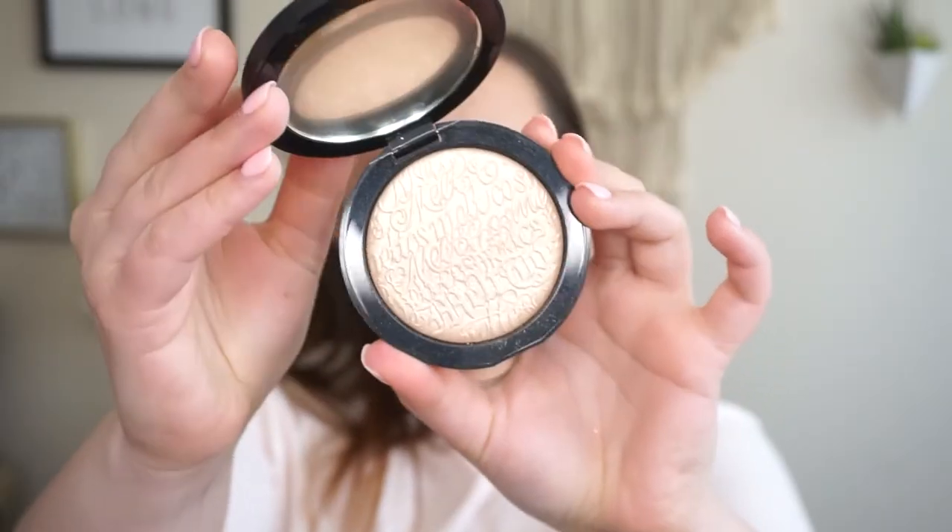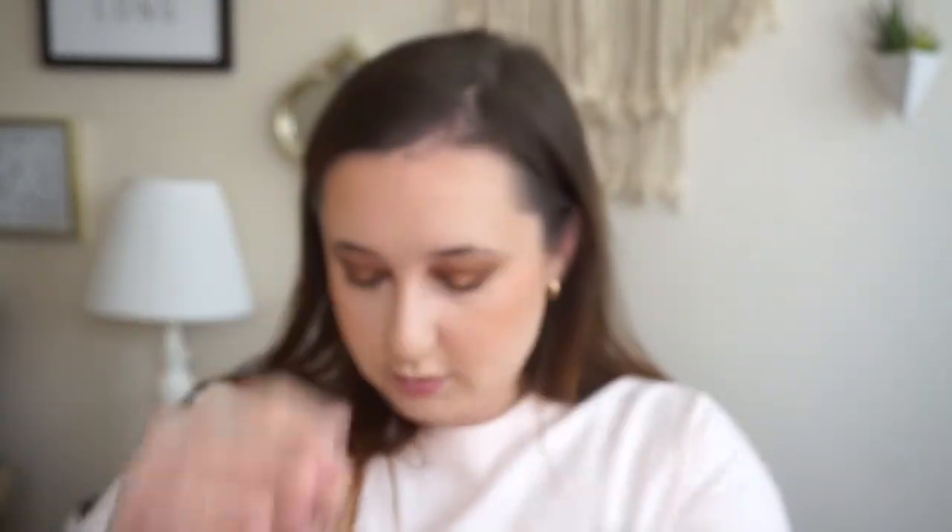I have a new highlight — oh my god you guys, I'm so excited for this. This is the Melt Cosmetics Stargazer Highlight. Going in with my EcoTools Precision Highlight Brush, which has been one of my favorites lately. I actually got this when I went to IBS in New York — Friends Beauty had a booth there and they sell Melt, so I had to grab it. So excited that they had it.